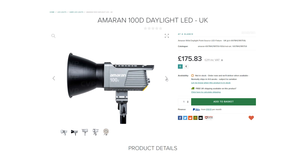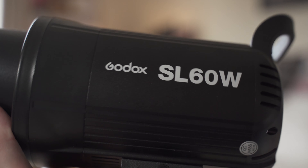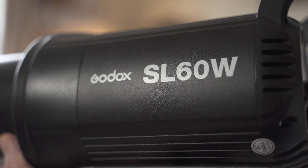While the overall build quality may not be as strong as its higher end counterpart, it's still a solid purchase. At this point in time, I'd recommend the Amaran 100D over previous low budget favourites such as the Godox SL60 and SL100.